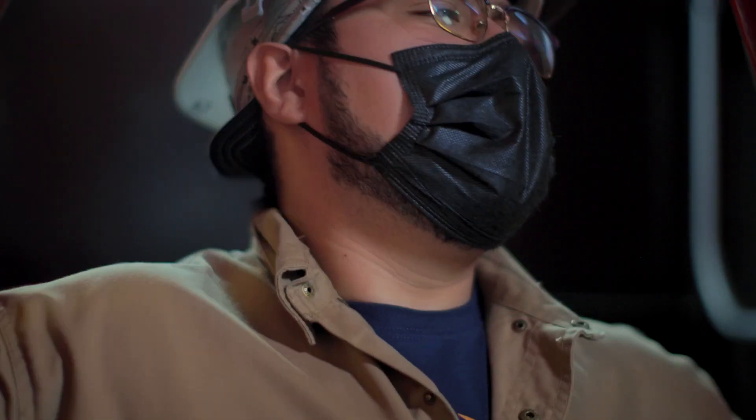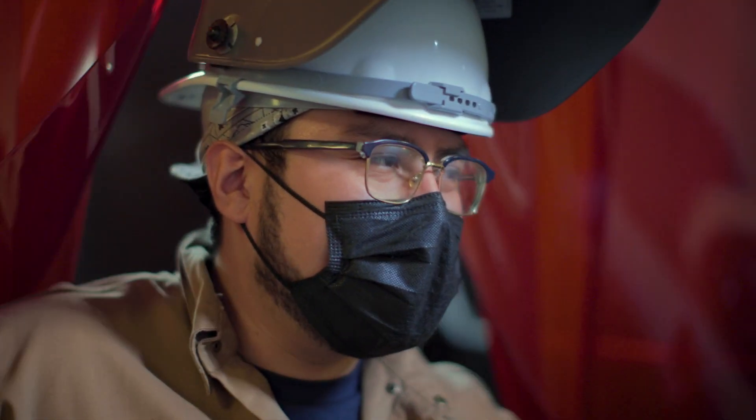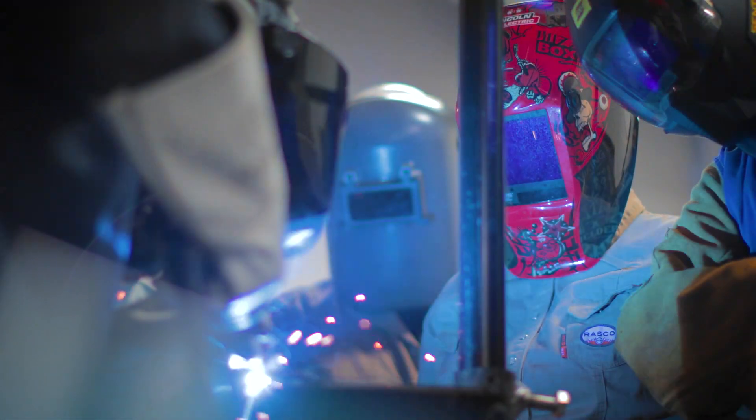My favorite aspects of this program is the hands-on experience. The skills that I'm learning here are how to weld multiple processes. I've learned how to fabricate and how to read some blueprints.